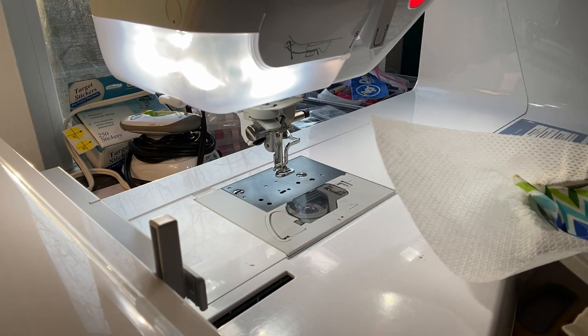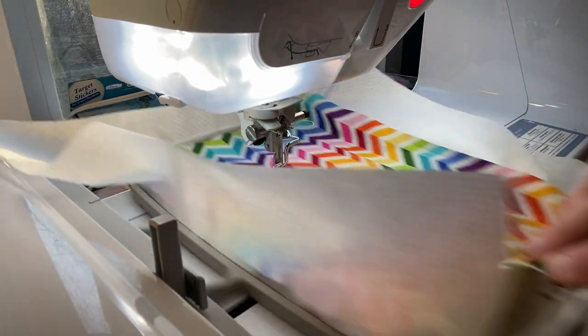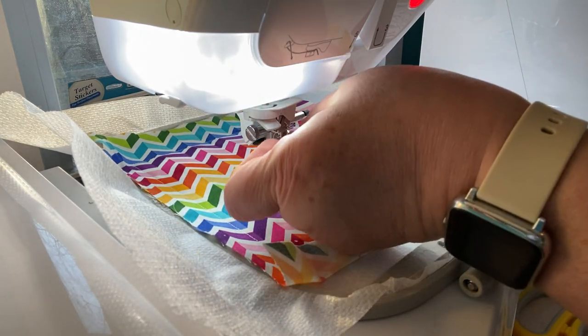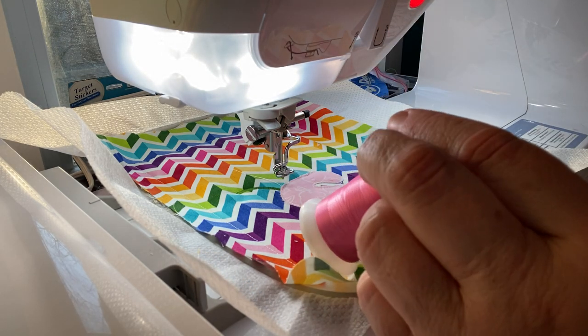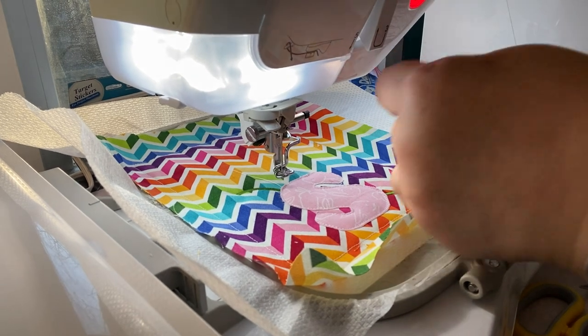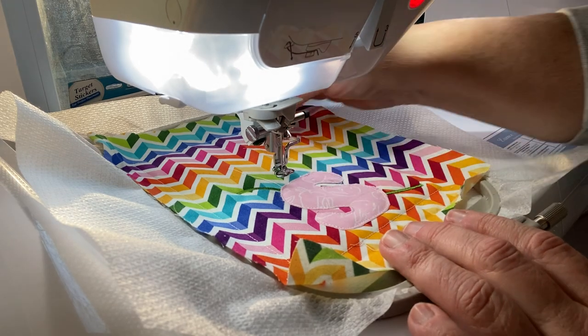Okay, I think that looks good. There's my S. I'm going to trim my thread again. These are so cute to make and they really don't take a whole lot of time. The best part is that they're fun. I think I like that pink, so I'm going to go with that. This one is Thread Nanny, color 085. So this is going to do the satin stitch around the S. I know that because you can follow step-by-step with Sweet Pea's instructions. But my machine is a Brother Essence — it's a VE 2300 — and it has a color screen that shows you what the steps are.